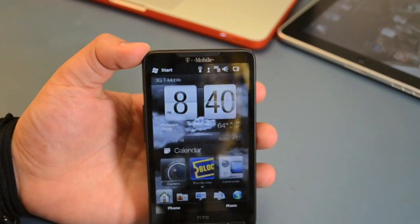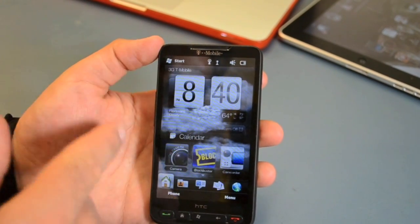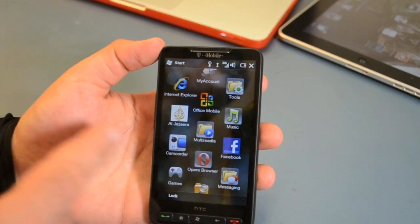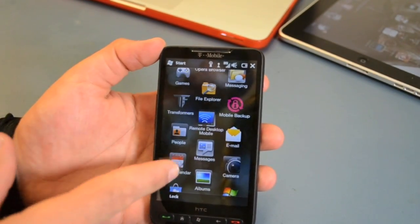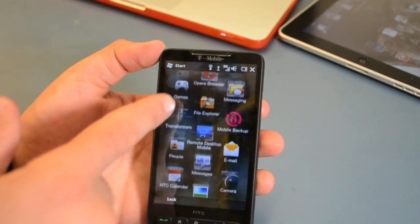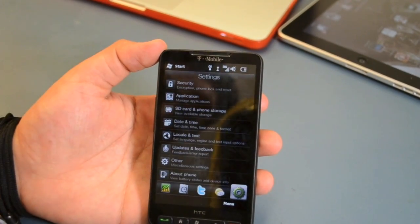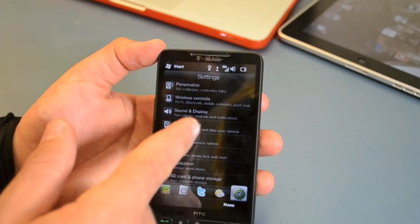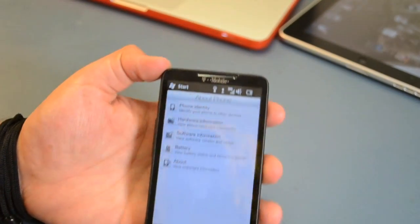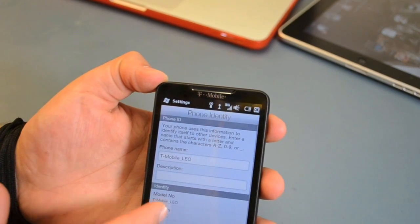Let's show you a little bit about the phone. As you see it's the HTC-HT2, fully installed, and I'm showing you everything that came on it. And the settings — I'm going to show you the phone, the firmware, and everything about the phone. As you see the phone identity, the ID, the T-Mobile.